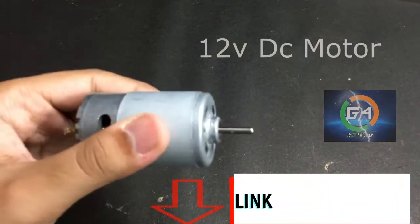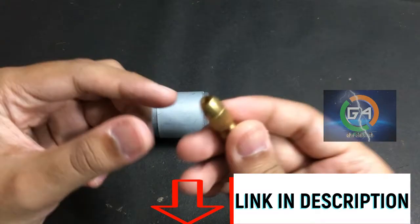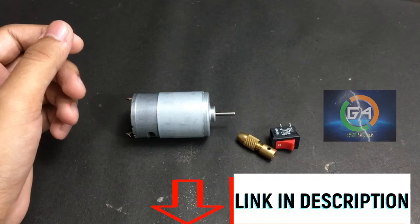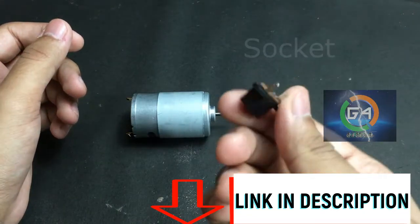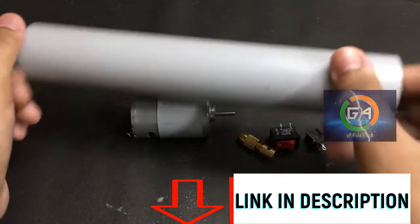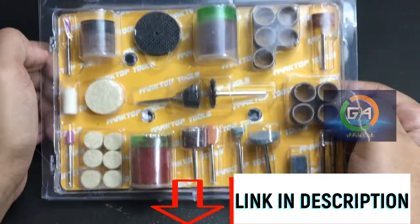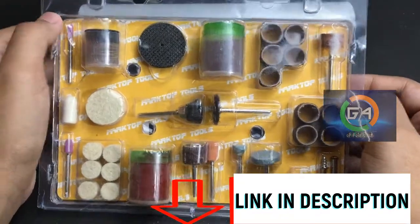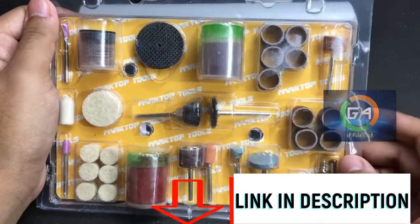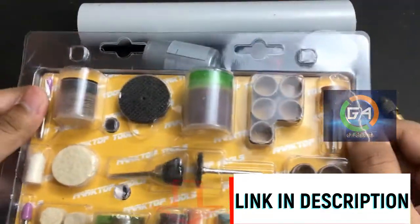We are going to use a 12V DC motor. You can find the link in the description. We'll connect it with a socket. Let's put a PVC pipe in here. We have a kit that will be used for grinding, cutting, and polishing. This is the product link in the description.